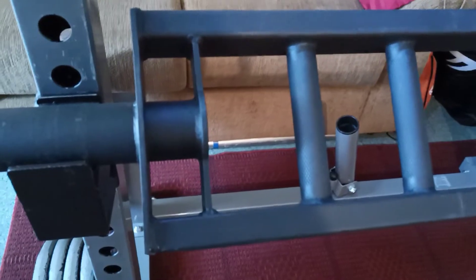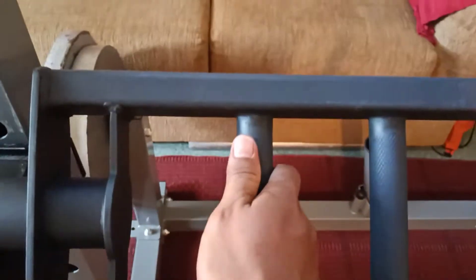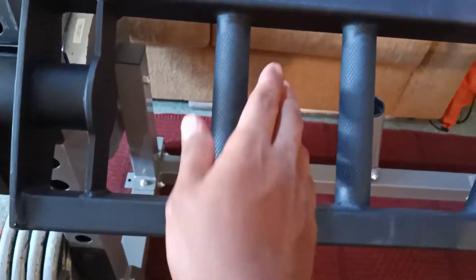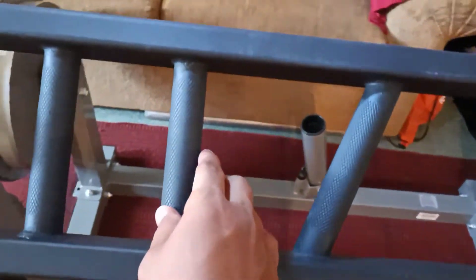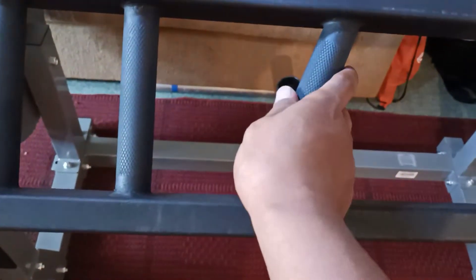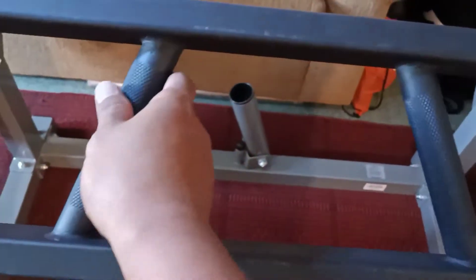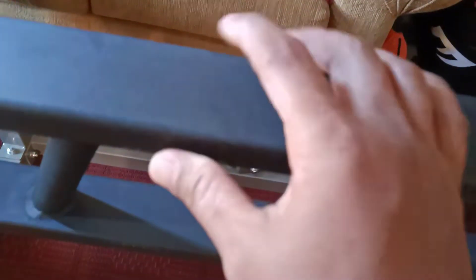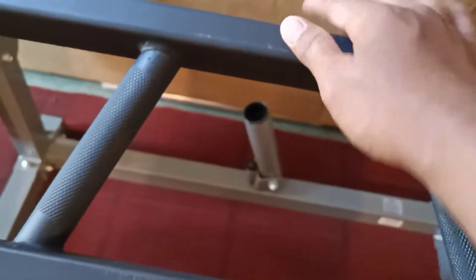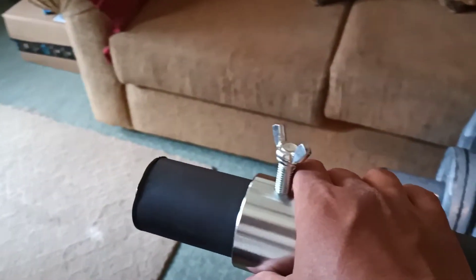From here to the wide grip that's about four inches; from the wide grip to the neutral grip that's about four and a half inches; from the neutral grip to the angle grip that's about five and a half to six inches; and from this angle grip to the other angle grip is about nine and a half inches. The sleeve measures at one inch diameter and the width here measures at two inches.